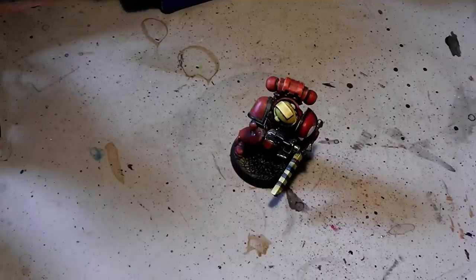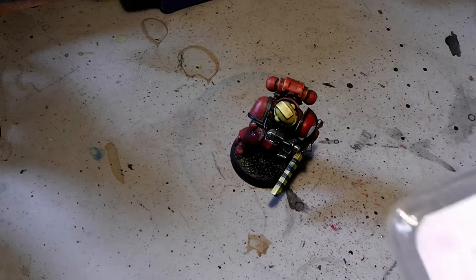Hi Tubies! Here is Alexandra and welcome to another video. Some time ago GW decided that Space Marines should have a new base size: the 32mm bases.